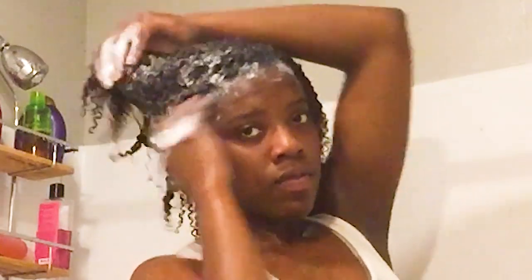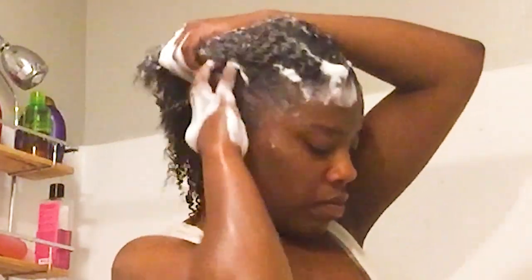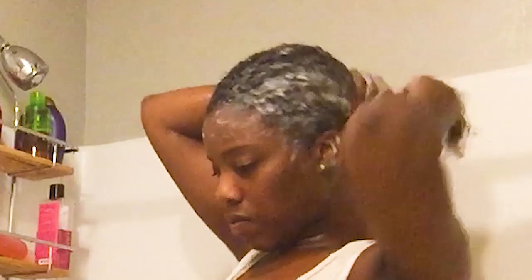You'll see me targeting the roots and then raking my fingers through — that helps with tangling. Because shampooing typically strips my hair, I usually get a lot of tangles during this part of wash day. This trick made such a huge difference and really helped me feel like I was cleansing my hair of all the products. Then you want to rinse that product all the way down, making sure you're getting the ends and cleansing the entire hair shaft, not just your roots.